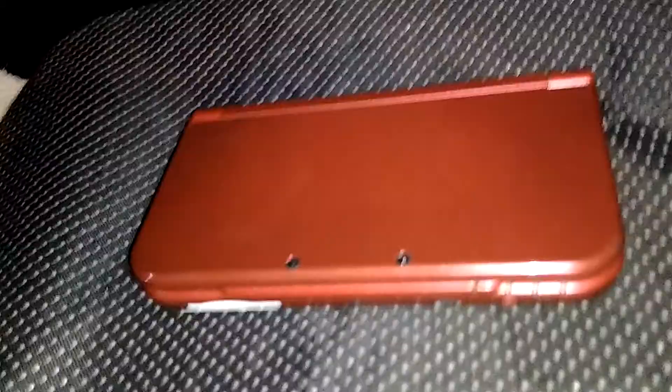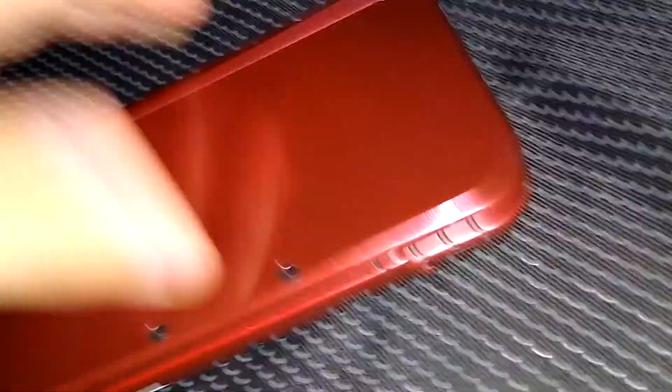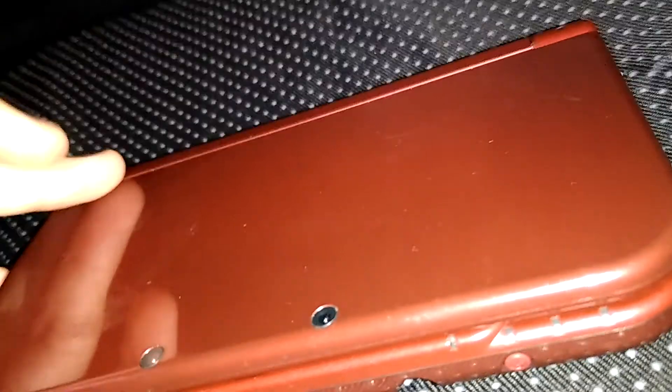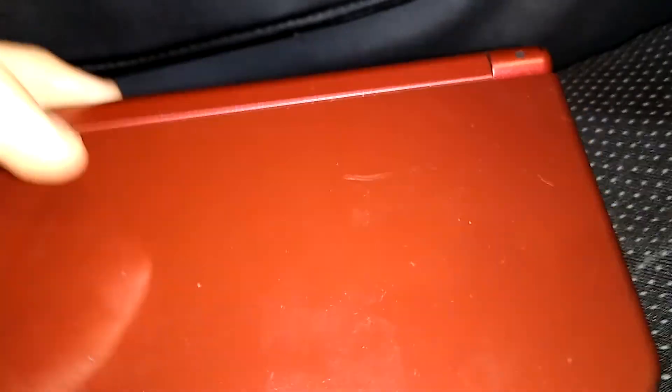Greetings gamers, Agent S in. Today we have yet another revisiting video. Last time we looked at the Wii U — we took a look back at it following the Pikmin 3 Deluxe announcement. But now I'm going through yet another game console that came out about a year and a half before the Wii U. And this is one of my favorite handheld game systems, if not my favorite handheld game system of all time.